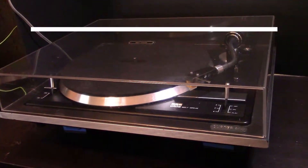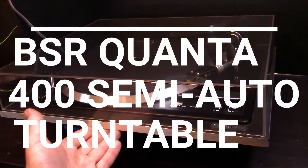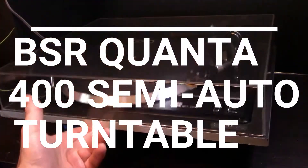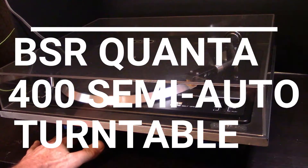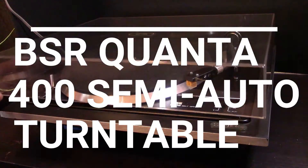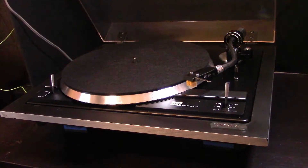This is a super nice BSR Quanta 400, and I put the famous shock-absorbing feet on it. They're impossible to move — no matter what turntable, heavy or light, they won't budge. So I'm sold on them. This is really nice looking and there are no cracks in the dust cover.